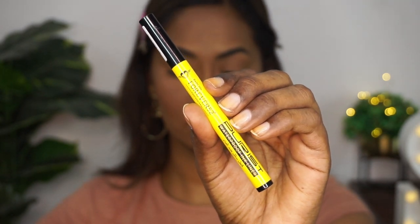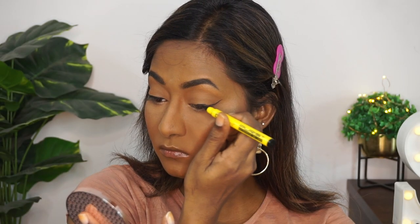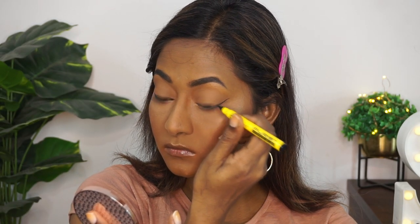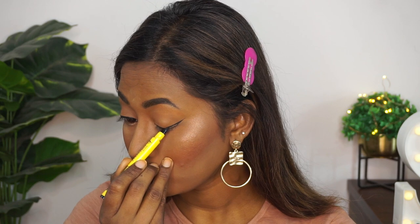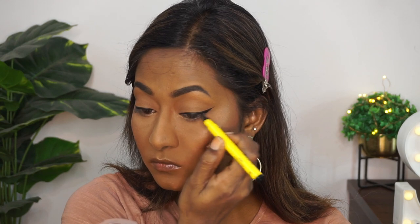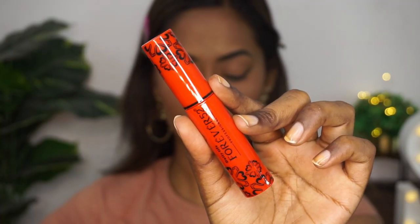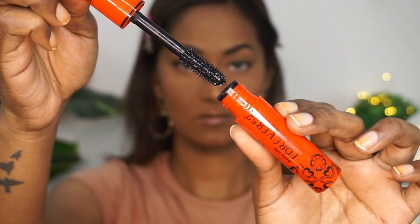For eyeliner, I'm taking the Forever 52 Purist Waterproof Ink Eyeliner — this is like a sketch eyeliner. I'm using it to create a winged eyeliner on both my eyes. I was feeling like adding a winged liner on this day, so that's what I went for.